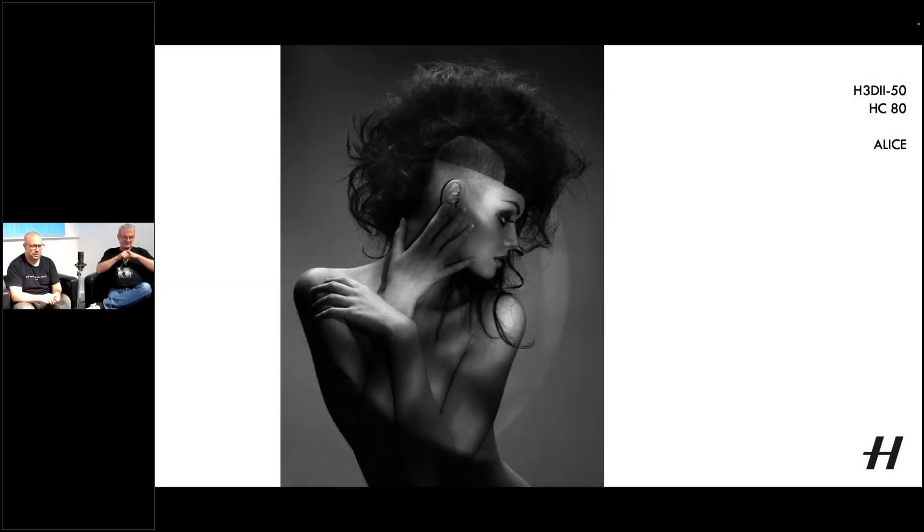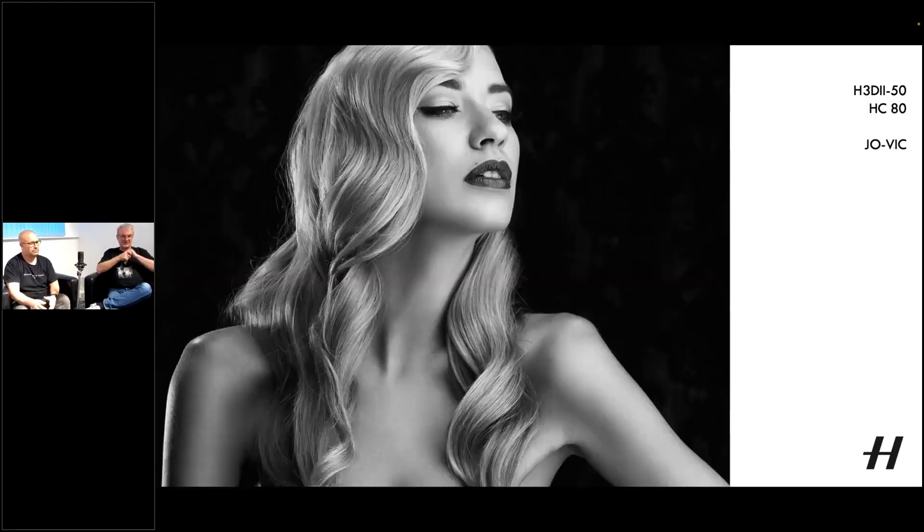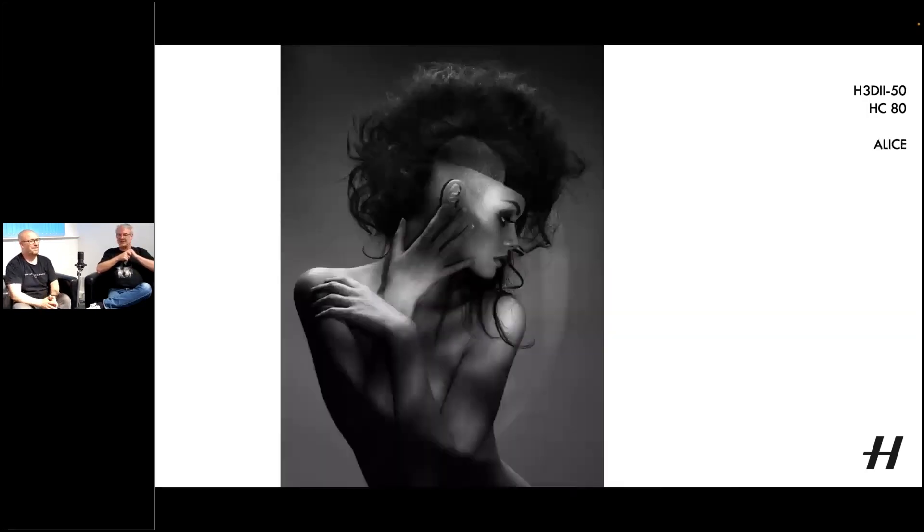A lot of these shots are studio based, so how much of a role does lighting play? Nobody will even guess how this was lit. If you look, there's blotchy light — see the blotchy lines? This is actually a brown color focusable flash, the Broncolor Pulso Spot. You could also put a fresnel on the front, and that's why you see that round circle above her.